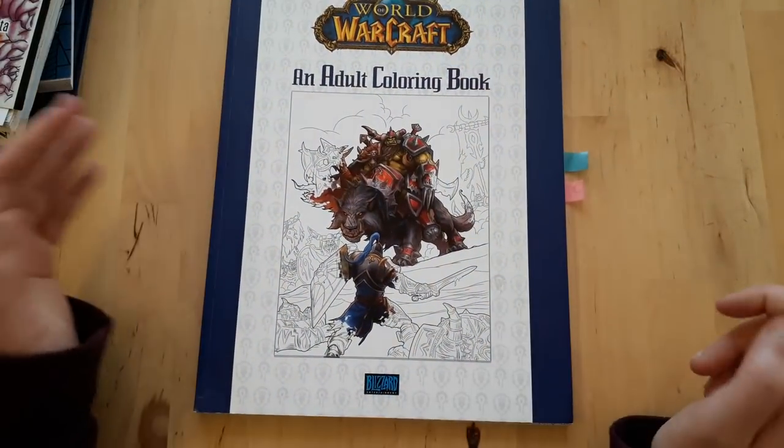Hello everyone and welcome to my channel. This is part two of my 'everything I colored' series, including whips and little blotches. If you haven't seen the first video I highly recommend it, but without further ado I'm continuing with all the things I actually colored.